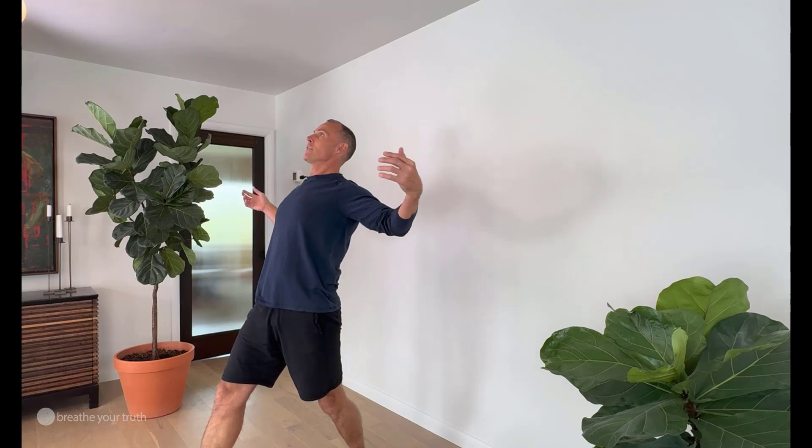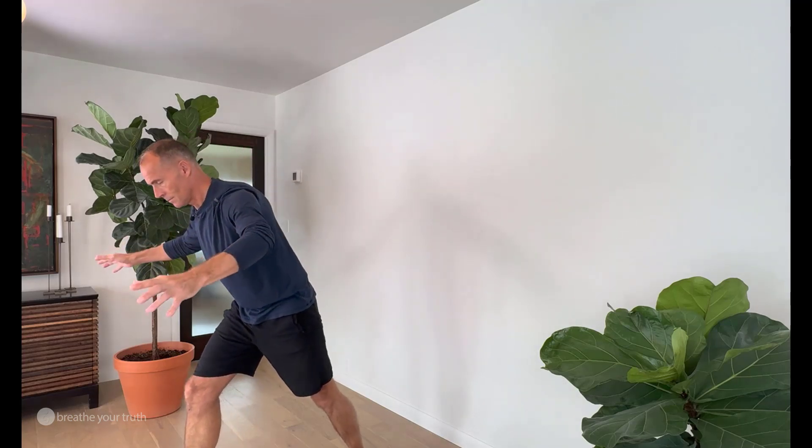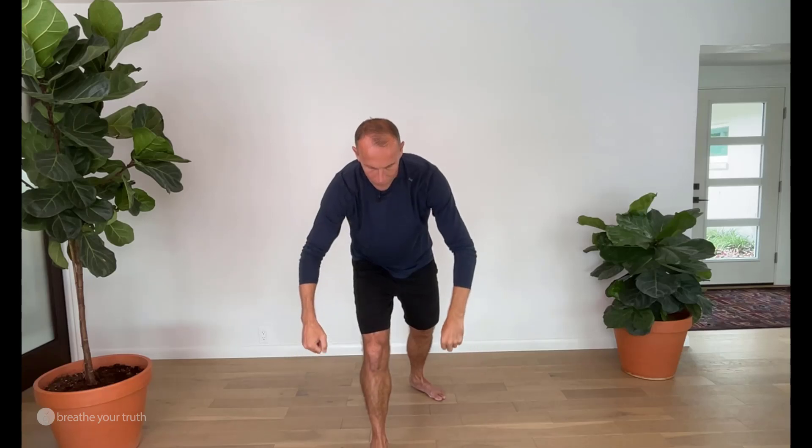The knee still stays behind the ankle, and the leg that we shift on in the back with the breath in — that knee still stays soft. So the leg is mostly straight but soft, and the inner arch of that back foot is still lifting.